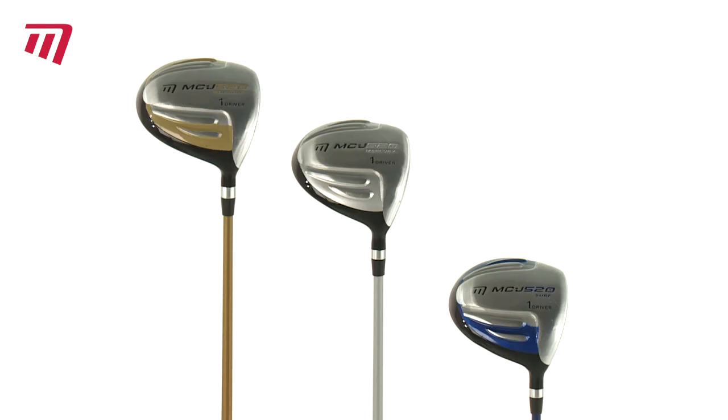So go on, give your little one the best start possible with a Masters Junior driver.